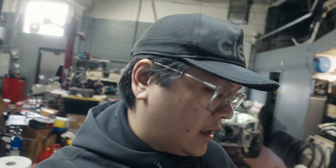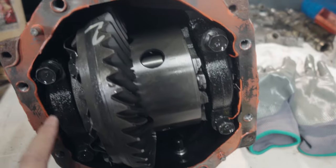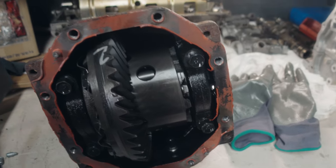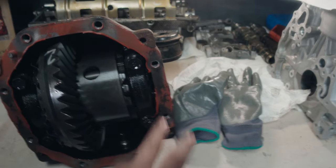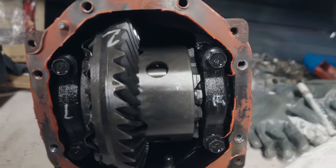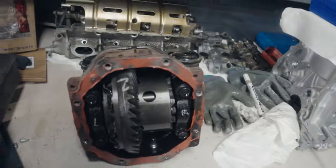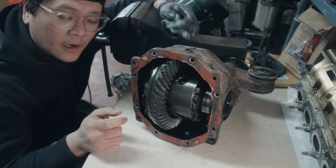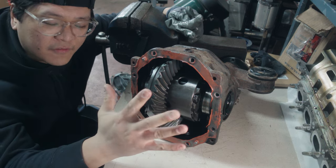Now we've got all the tabs peeled off and we're close to removing the stock LSD. One thing you have to take care of — much like an engine build with bearing caps — the caps are matched, so you don't want to mix them up. The caps I'm talking about are these two right here, one on each side with two bolts each, basically like a main cap in a crankshaft. We're going to find a Sharpie and mark these so we know exactly where they go afterward. We've got paint marks on both caps — that side is left, that side is right. Make sure you also know the top orientation so if the whole thing gets flipped you still know which side goes where.